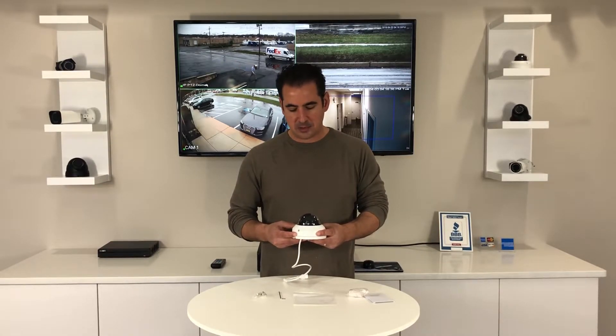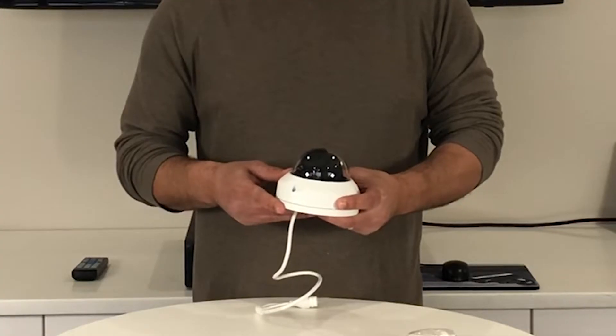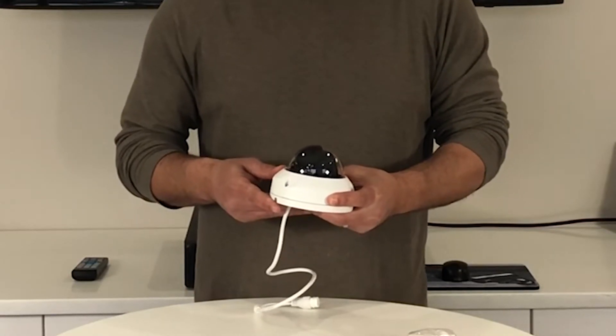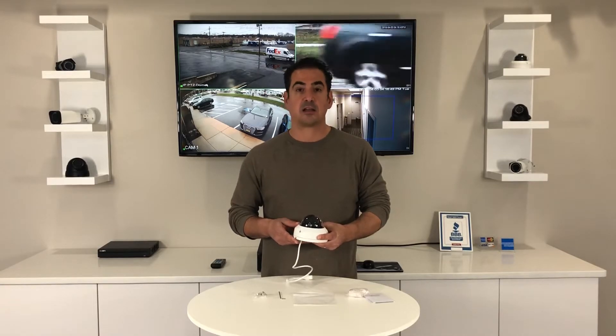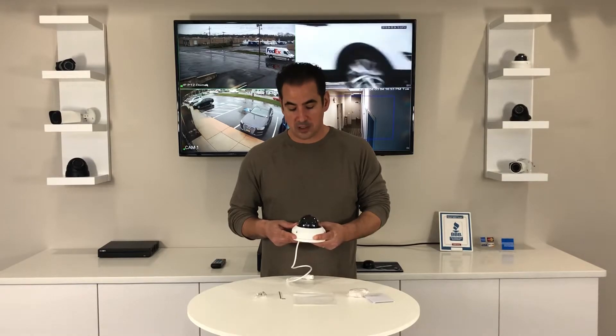And this camera has it all. A couple things I like about this camera — of course I like its low profile design. It's made out of aluminum and it's Vandal Proof, Tamper Resistant. And it can be used indoor or outdoor, works great in both environments.